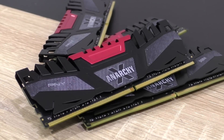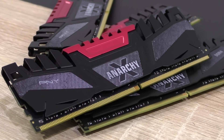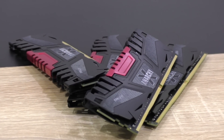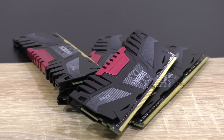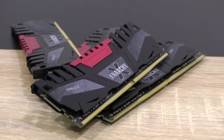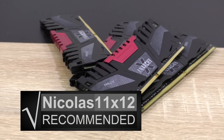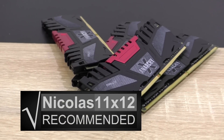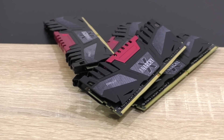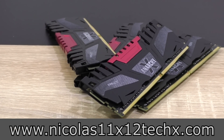I'm very satisfied with the PNY Anarchy X RAM, although the results are very predictable as always with memory reviews. The only downside for now is the $145 price tag according to PNY — there certainly are cheaper kits available, but I'm sure PNY will soon adjust the pricing accordingly. With that in mind, I can definitely recommend the PNY Anarchy X 16GB DDR4 2666 memory — it's getting my silver award. Thanks for watching, don't forget to subscribe and visit my website.